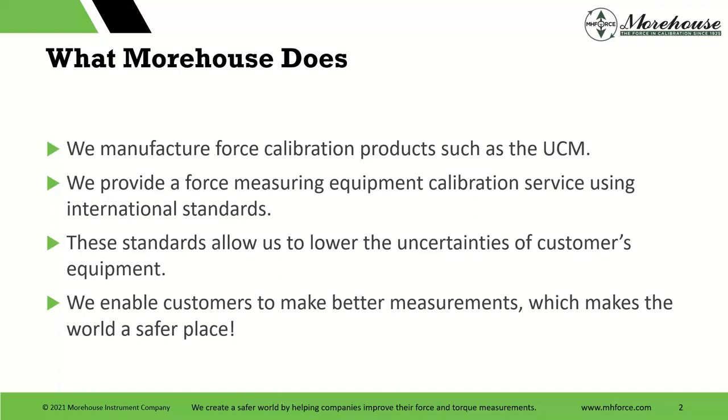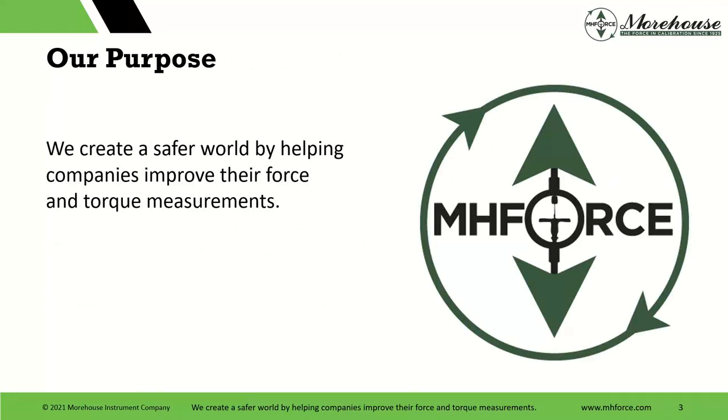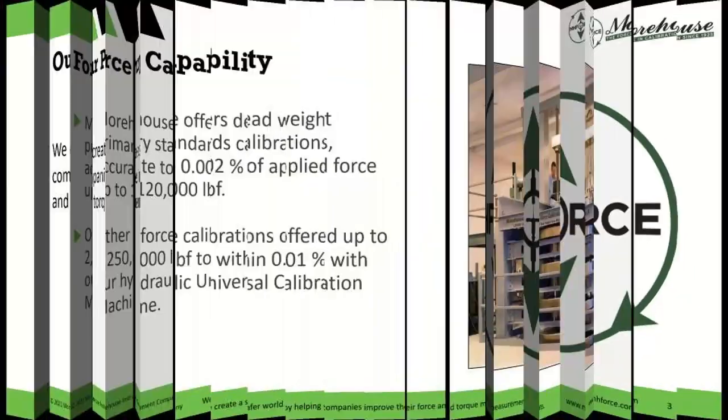We also provide force measuring equipment service using all types of standards — ASME 74, ISO 376. These standards allow us to lower uncertainties on customers' equipment, which we'll talk about a little later. We enable customers to make better measurements, which helps make the world a safer place. That's part of our purpose: we create a safer world by helping companies improve their force and torque measurements.